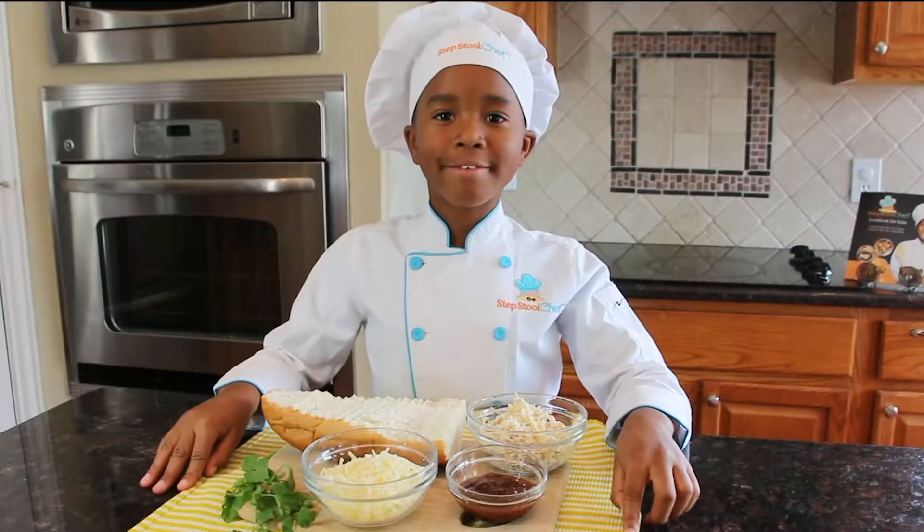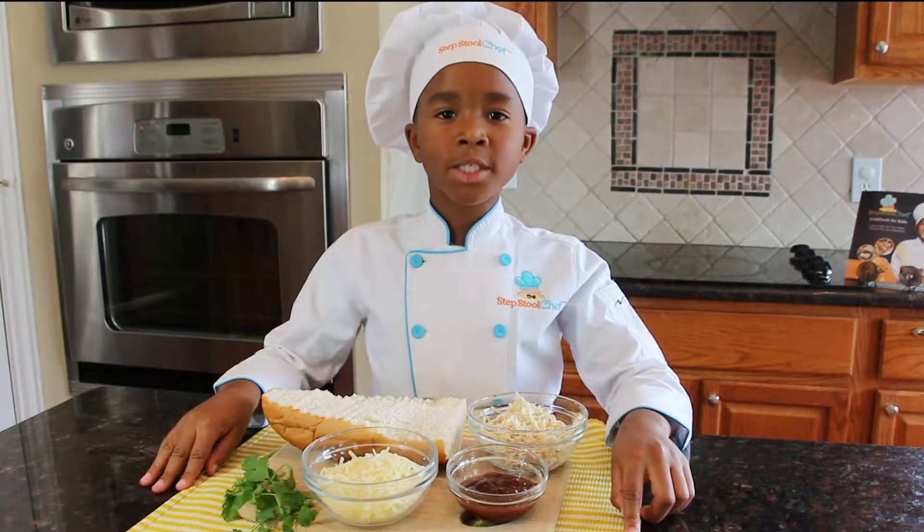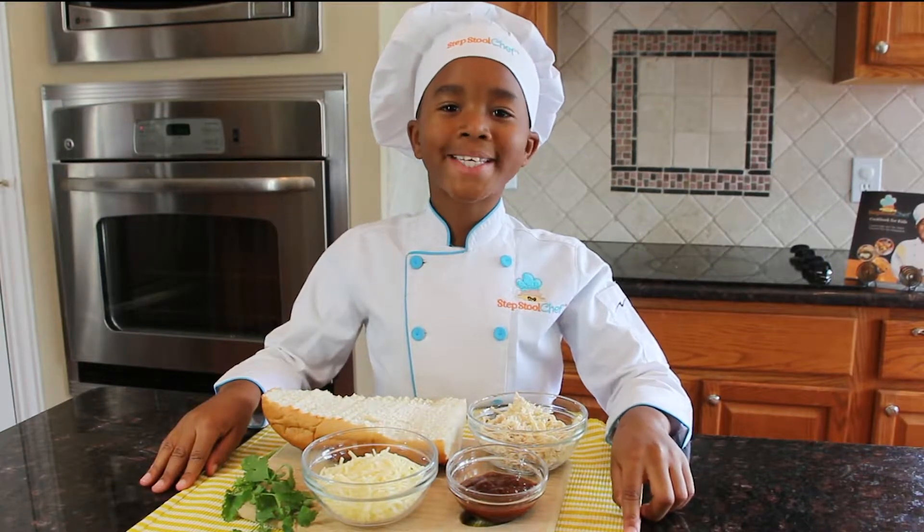Hi, I'm the Stepstool Chef and today I'm going to be showing you how to make a French bread barbecue chicken pizza.